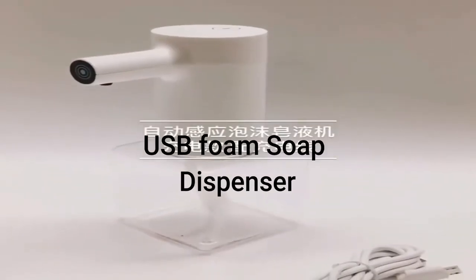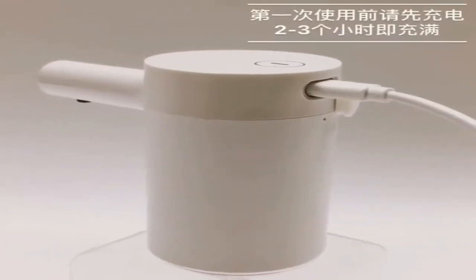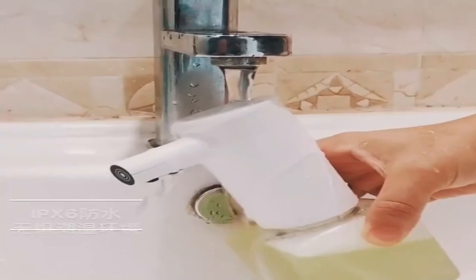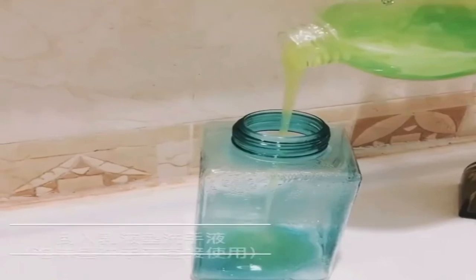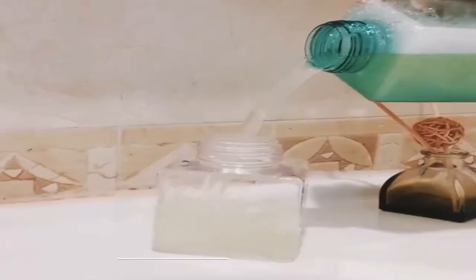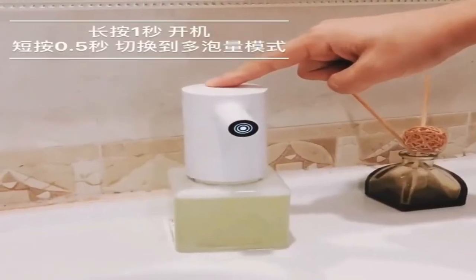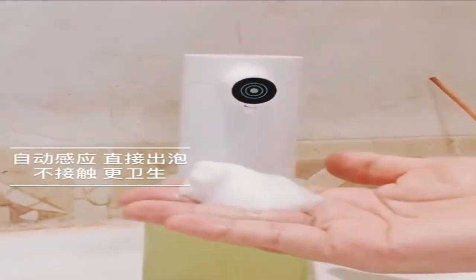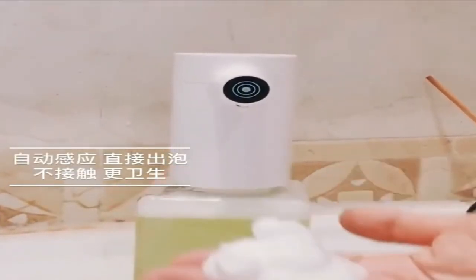The last is the USB Foam Soap Dispenser. It is a very intelligent, convenient, and touchless soap dispenser. The USB touchless soap dispenser can help avoid cross infection. The foaming soap dispenser is rechargeable and you can adjust the gear position. It is more environmentally friendly without replacing batteries. It saves your cost on buying soap and cleaning. It is also suitable for kitchen, bathroom, hotel, and other places.